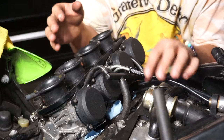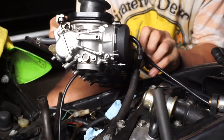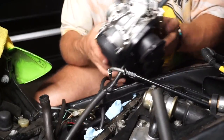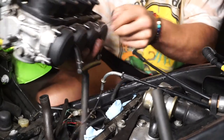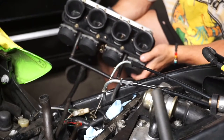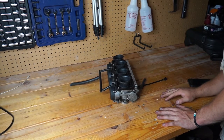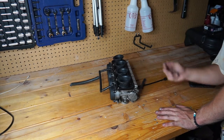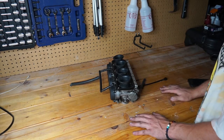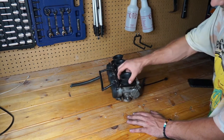Now that the throttle cables are loose, we can go in here and pull these out. Got the other one — boom — we got our carburetor out of the bike. I've never taken a carburetor off a bike before. The trickiest part was just doing the throttle cables, because I had to go up to the handlebars to loosen up the cables by the throttle tubing. Once that was loose, it was pretty easy to take everything off.